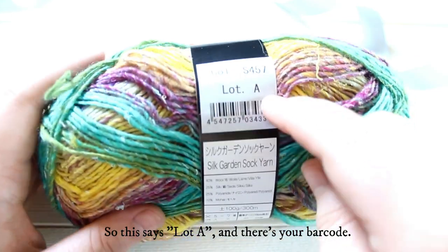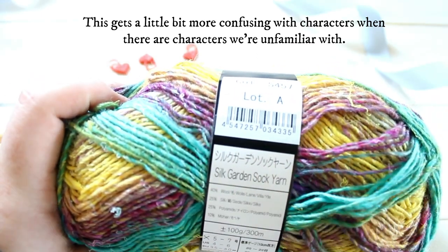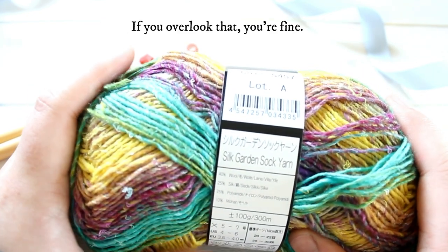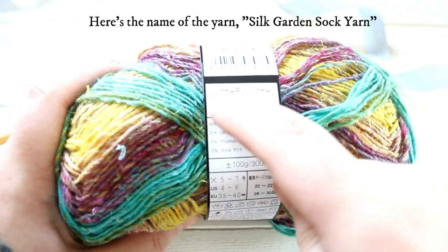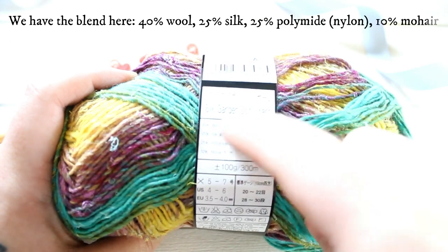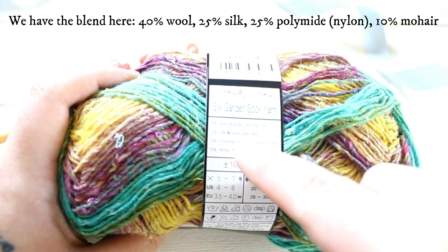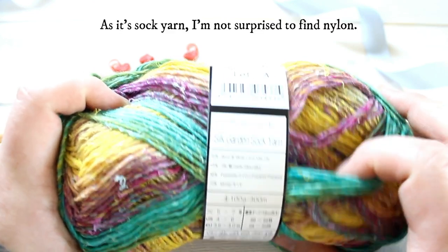This says lot A, and there's your barcode. This gets a little bit more confusing when there are characters that we are unfamiliar with as native English speakers, but many times if you overlook that you're fine. Here's the name of the yarn: Silk Garden Sock yarn — and that's the name in Japanese, if you can read that. Here we have the blend: 40% wool, 25% silk, 25% polyamide — also known as nylon — and 10% mohair. As it's sock yarn, I'm not surprised to find nylon in there.